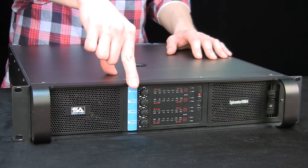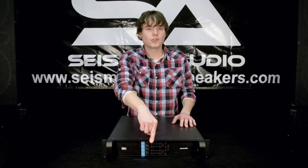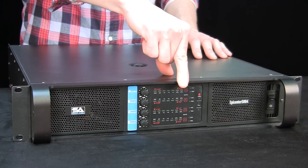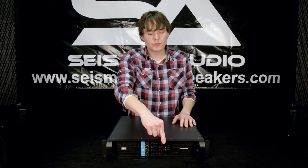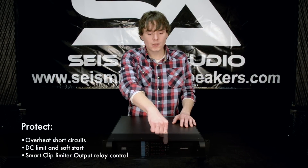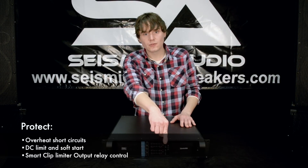Directly to the right of those you've got your LED indicator lights. These basically show you the volume level that each channel is operating at. And then you've also got your clip indicator and your protection mode indicator, which will let you know which channels are being muted — basically which channels are overloading — and help you discern the problem from there.